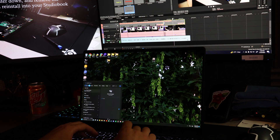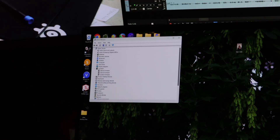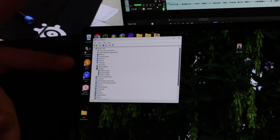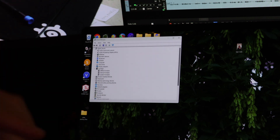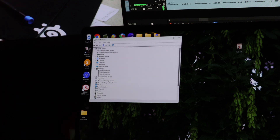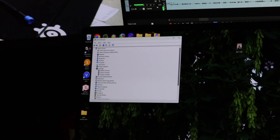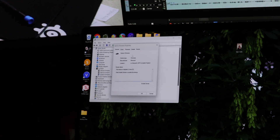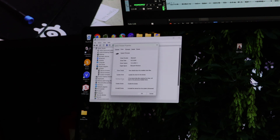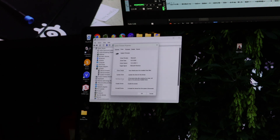First, open up Device Manager — there's no administrator mode required for this, just open it. Go to where it says 'Firmware' and you should have three entries inside Firmware: I think there's a device firmware, some sort of webcam or AI camera thing, and also a StudioBook UEFI entry. What you're going to want to do is go into the properties of all of those, select 'Driver', and roll back the driver. This is going to set it back to the version that doesn't break your laptop, so make sure you roll back all of them.